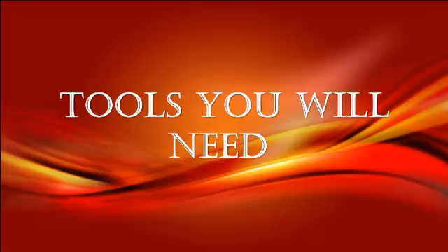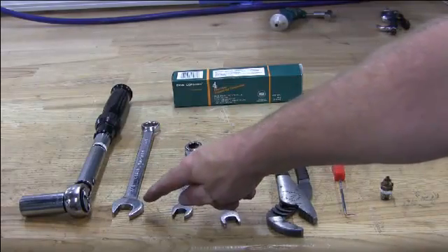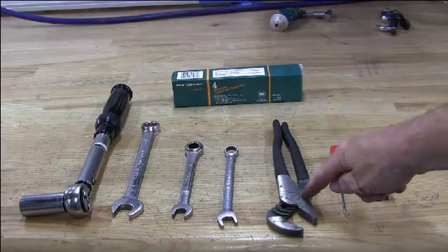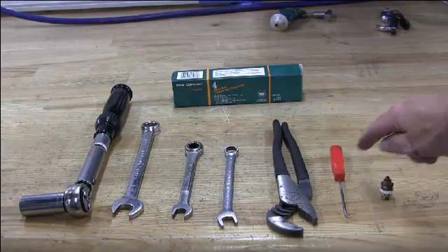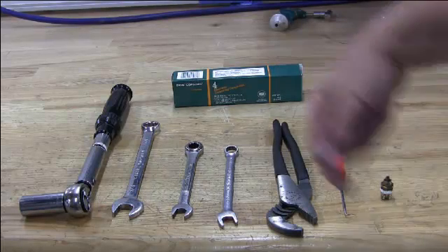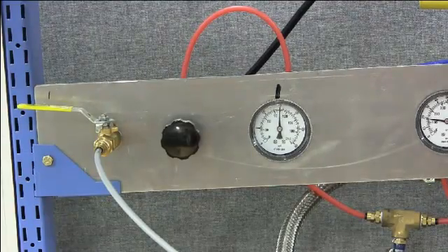These are the tools you will need: a socket wrench, a three quarter inch wrench, two half inch wrenches, a pair of pliers, a pick, a quarter inch hose nipple, lubricant, and an air regulator.